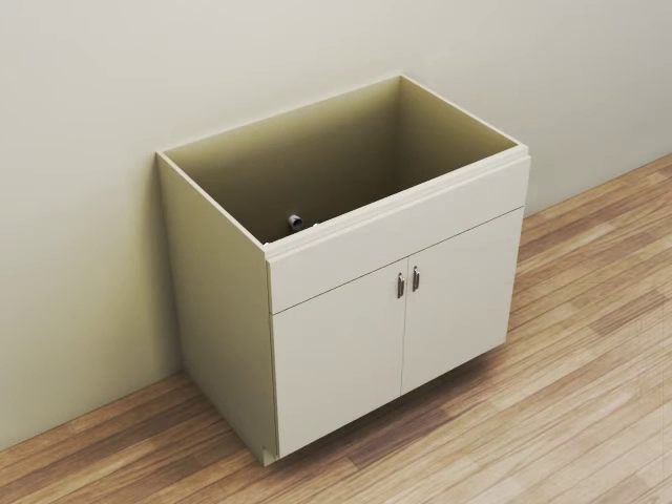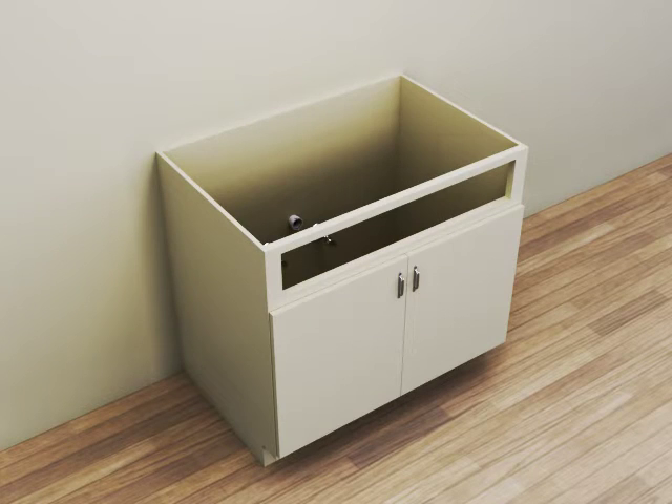The base cabinet should be installed, secured, plumb, and level. Carefully remove the false drawer front from your cabinet. Be careful not to damage the face or structure of the cabinet. To protect the cabinet finish when cutting, apply painter's tape to the cabinet. Use this surface when marking measurements.